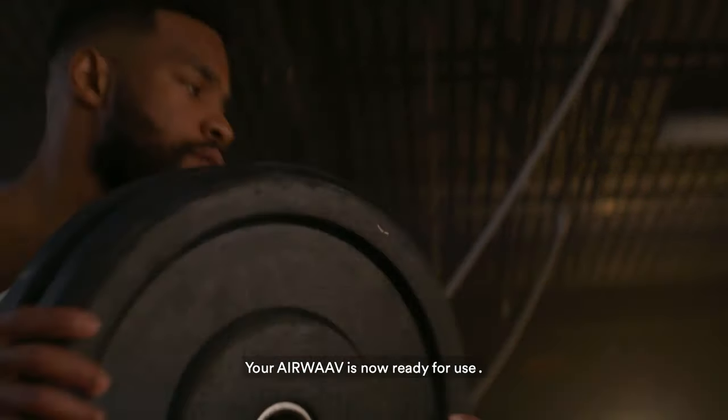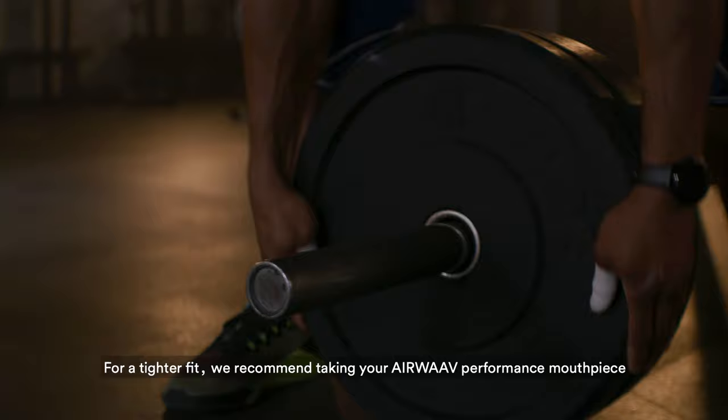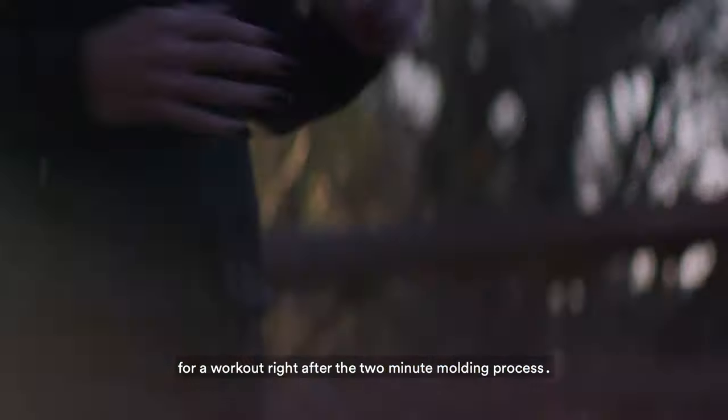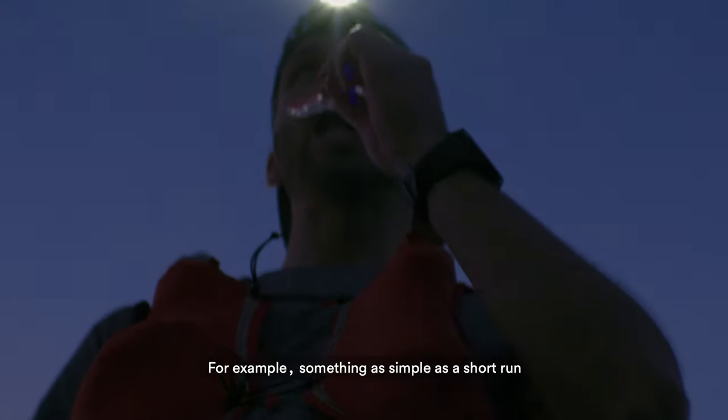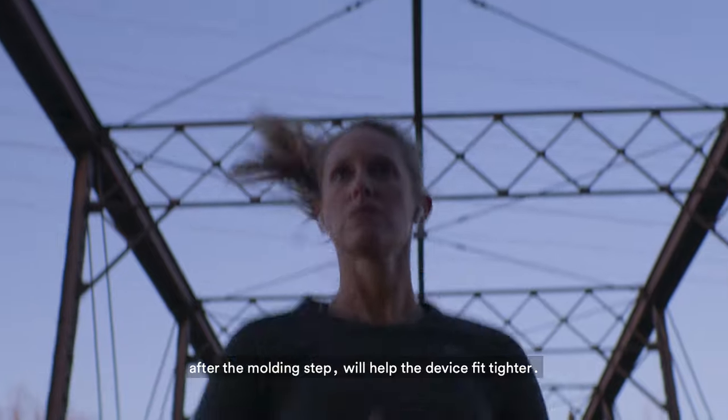When placing the mouthpiece in your mouth, make sure the sidewalls stay vertical. Your Airwave is now ready for use. For a tighter fit, we recommend taking your Airwave Performance mouthpiece for a workout right after the two-minute molding process — for example, something as simple as a short run after the molding step will help the device fit tighter.